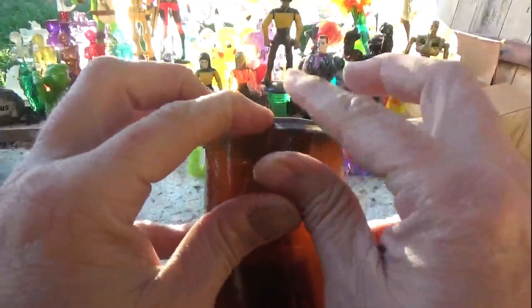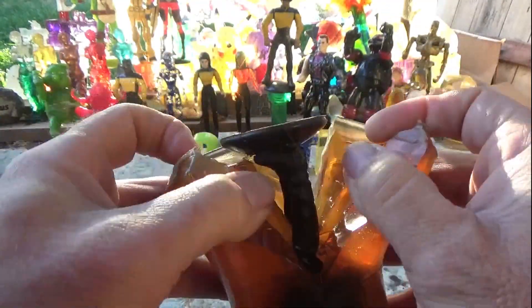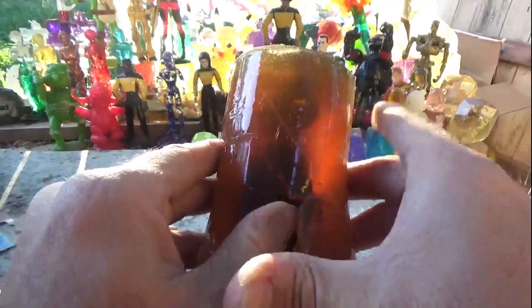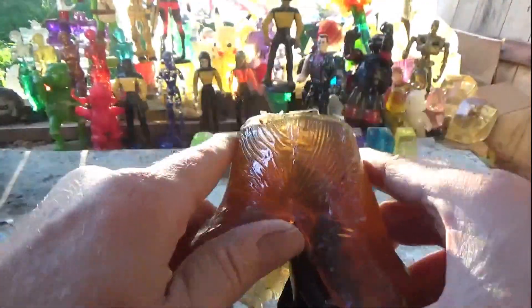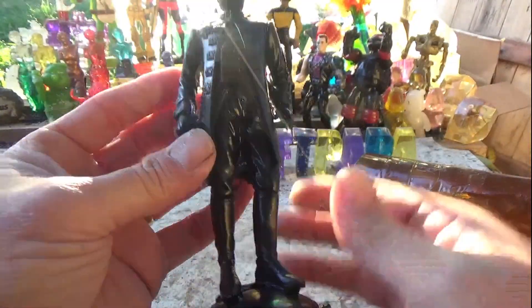And here we're demolding. If you want to reuse the mold, take it apart really slowly. If it's a one-time use, you can just rip it off. Just be careful of the arms and the head — I broke a lot of heads. We're just pulling, pulling. Man, this came out just beautiful.